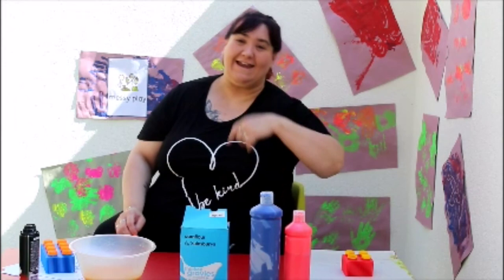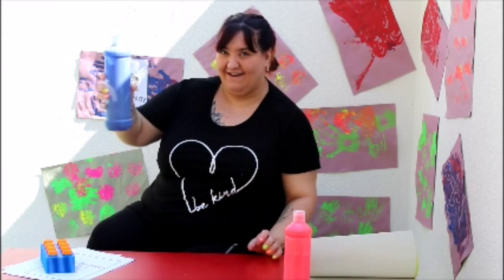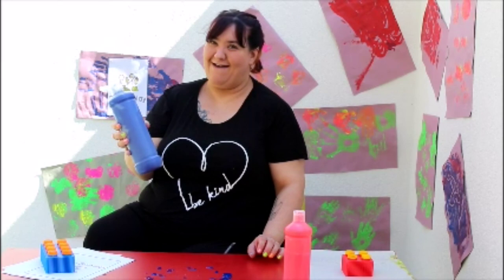Are you ready to get messy? Okay, let's start with our paint. We are going to squeeze our paint onto the table. Ready, steady, squeeze!